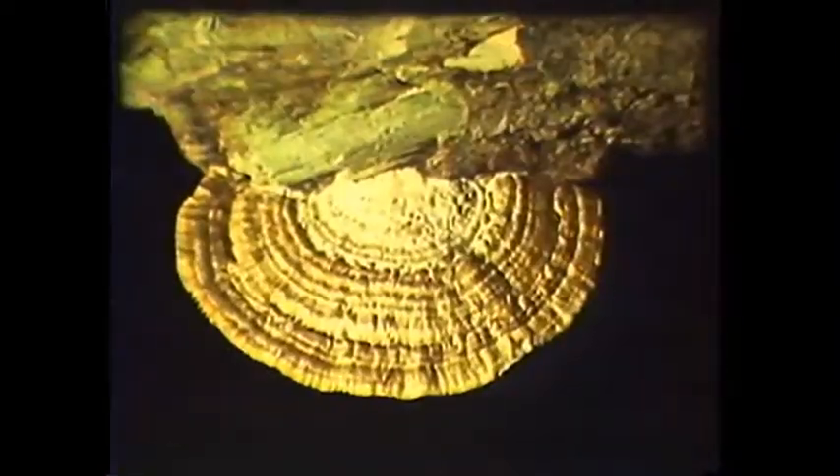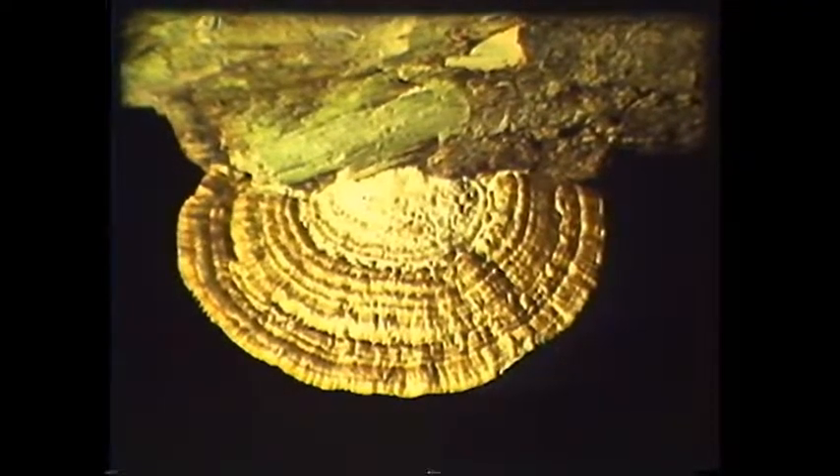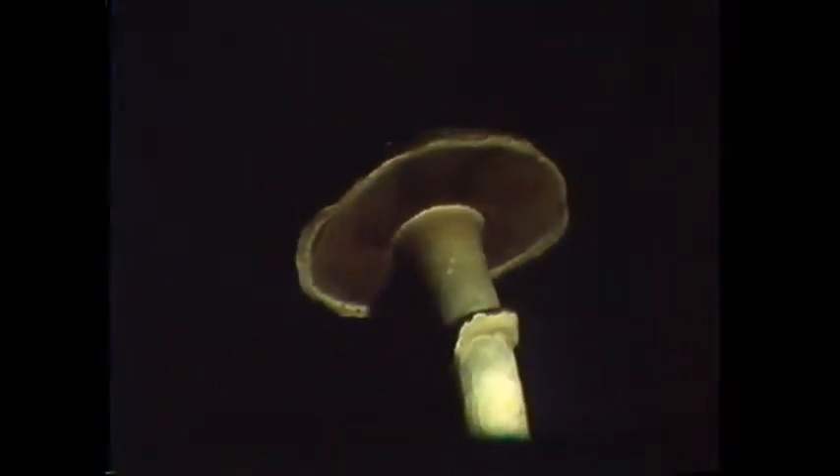One of the other important characters useful in identifying fungi is the stem. Some have little or no stem at all. Many mushrooms have stems which are perfectly straight and smooth with nothing at all unusual about them. However, some mushrooms have a ring which is a remnant of the partial veil that encloses the cap and protects the delicate gills while pushing up through the soil.